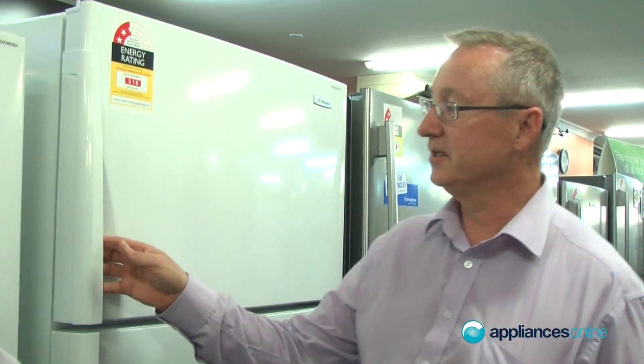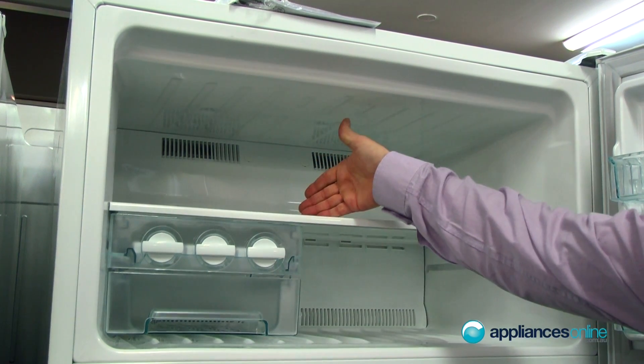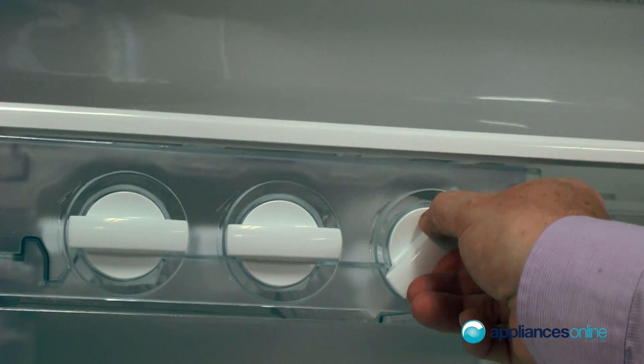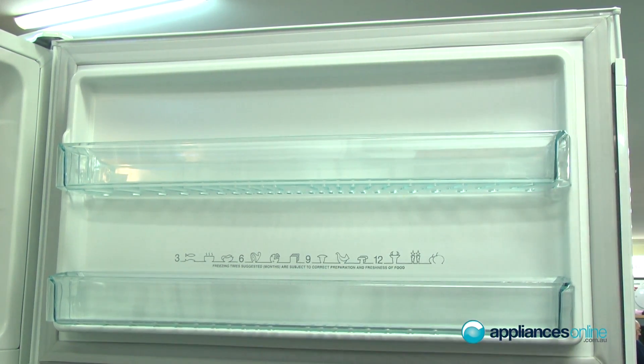Now we're looking at the top amount of freezers. In here you've got your tempered glass shelf. This has got an ice making machine — it is a manual ice making machine with twist ice. Up here you've got your storage section for all your frozen foods as well.